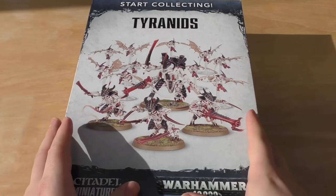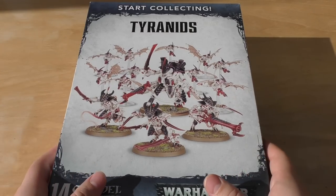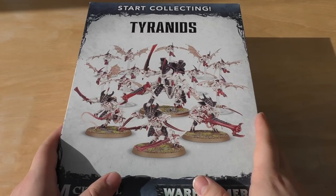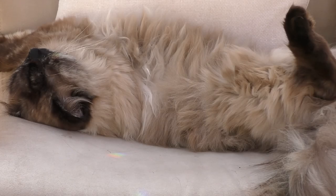In this video I'll unbox it and look at all the sprues, and then in a separate video I'll go through the models and the rules — hopefully with the codex too. This set will cost you £50. My maths cat has done all the calculations and found that this Tyranids Start Collecting set will save you £32 from buying all the models separately.